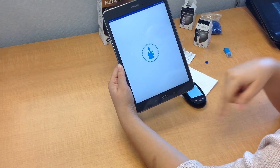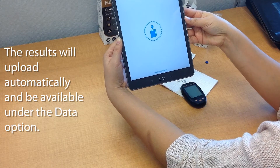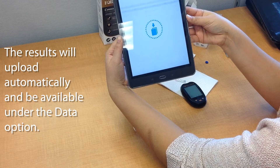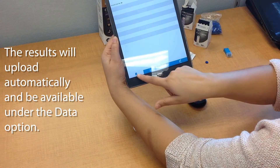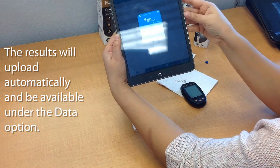That will automatically prompt the device to import all of your readings. After it's all imported, you can go to data and you will see all of your readings.